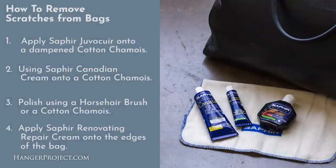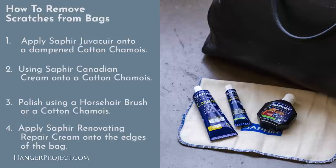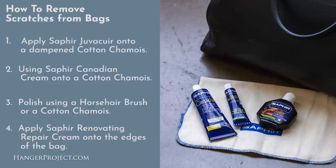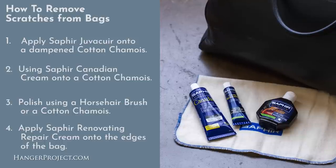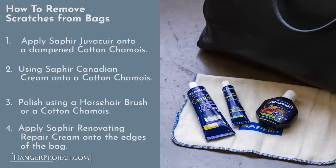To summarize what I did: I used the Saphir Juvicure to fix any of the larger areas of discoloration or damage to the leather. Then I conditioned and polished the bag using the Saphir Canadian Cream, which has beeswax, pigment, and nourishes the leather. I used this over the entire bag and then buffed it off after allowing it to dry for 15 to 20 minutes using a horsehair brush.